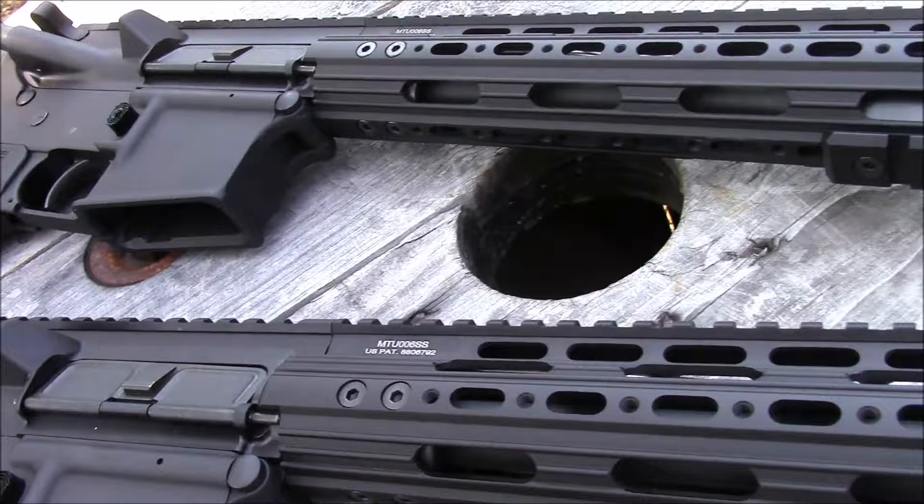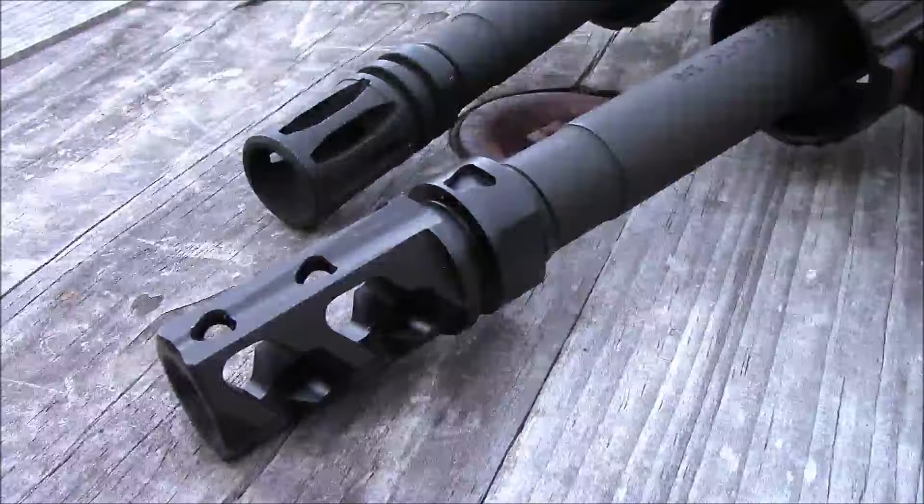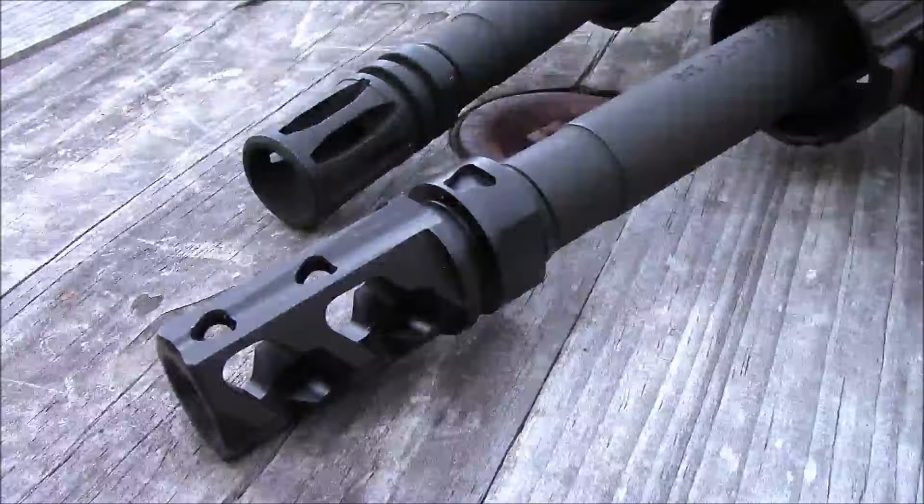One thing I wanted to mention: just to make sure you know that this test is going to be as fair and as accurate as we can possibly do it. These are identically built uppers.